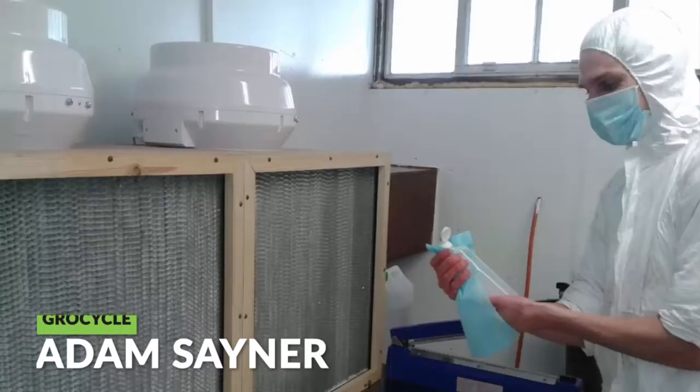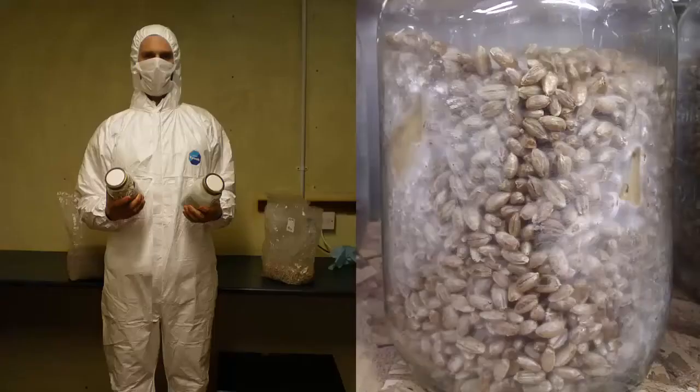People often wonder how they can produce their own mushroom spawn. For many years I used to do this - I had a laboratory set up and would spend many hours each week making my own mushroom spawn. But these days I don't do that; we buy it in from a supplier. In this video I'm going to tell you why we do that and why I think that's the best thing for most other people who are growing mushrooms, particularly when they're getting started.